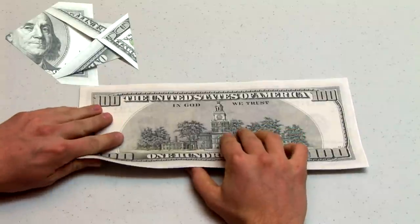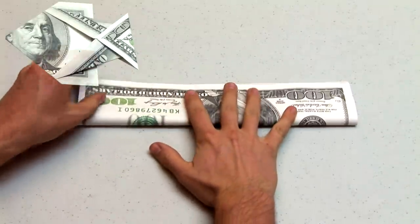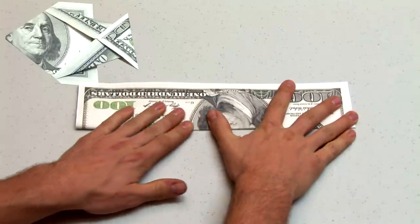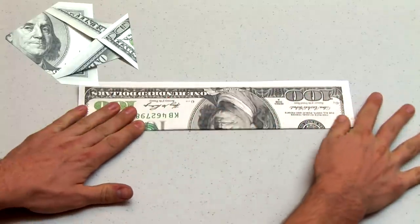We'll start this model by folding the bill in half lengthwise in the direction shown. Take extra care to make sure that your folds are very crisp so that the final model will lay flat.